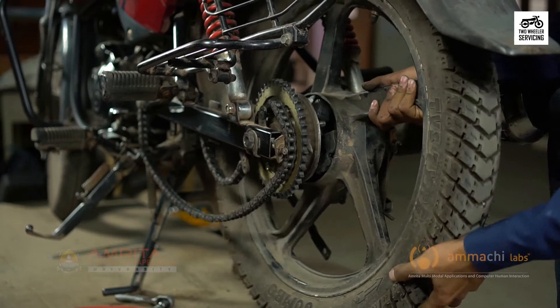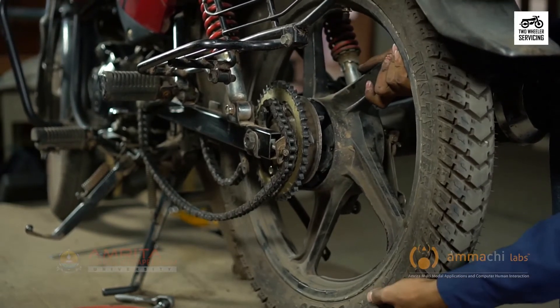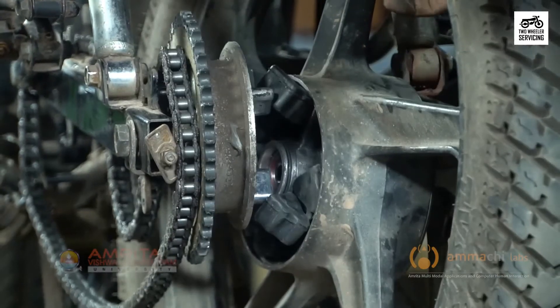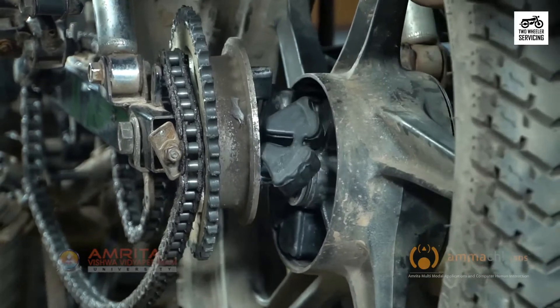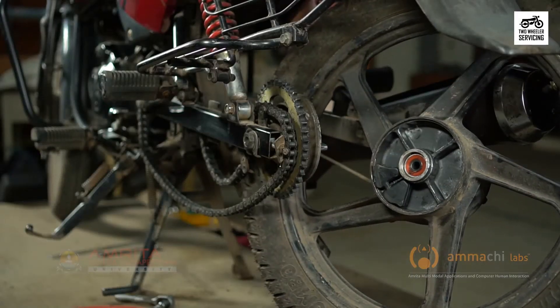Pull the rear tire off to the brake side on the fender. Two persons are needed to do this — while one person holds the sprocket, the other person gently separates the wheel from the sprocket holder. The little triangular rubber shock absorbers may fall out of the retaining area and will need to be tucked back in. Their purpose is to protect the transmission gears from damage during shifting.